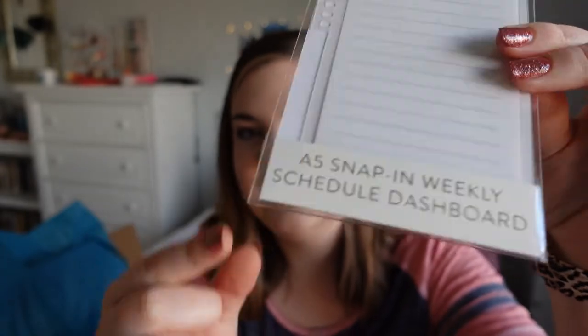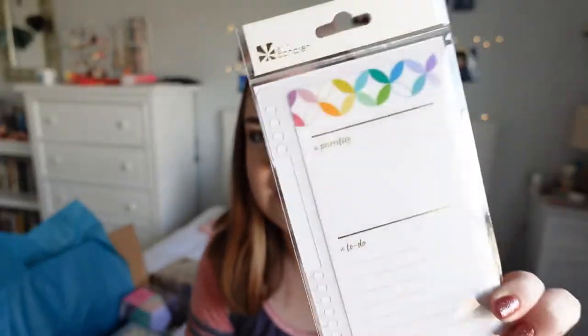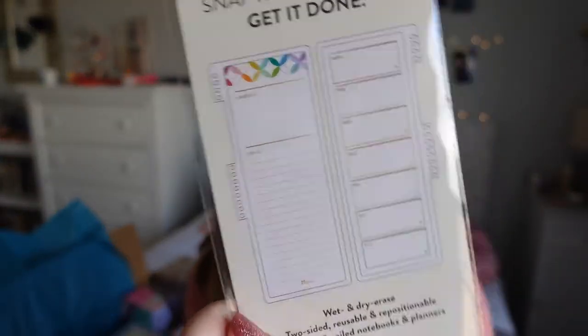This first one is very neutral, just white and gold — super pretty. The other side is their typical to-do dashboard. Then we have a second dashboard which is an A5 snap-in weekly dashboard in mid-century circles. It's got two sides and everybody's going to be really excited about this because it's small enough to fit in the A5 planners.